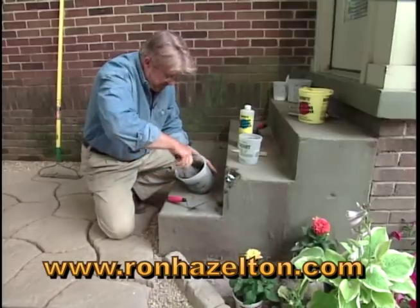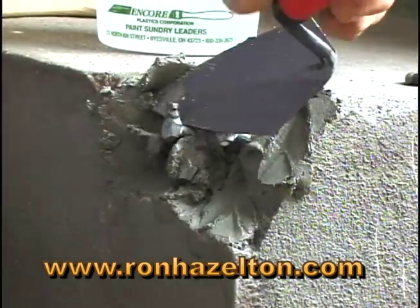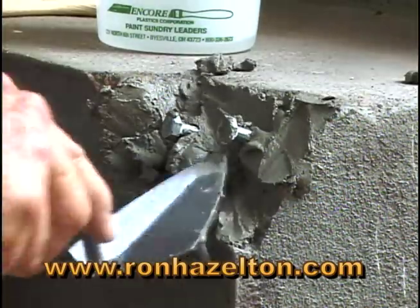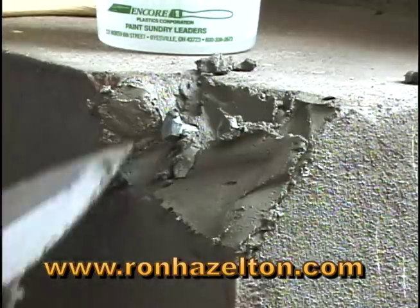I begin filling the cavity, making sure to force the concrete all around the posts. I apply plenty of pressure using a pointing trowel to push the concrete into every small crack and crevice.